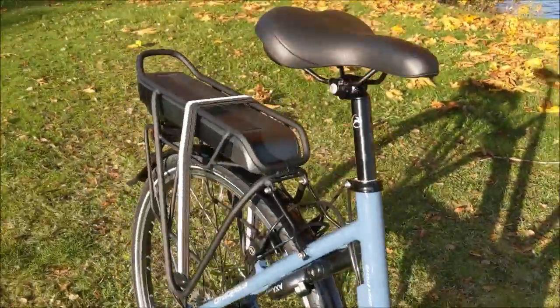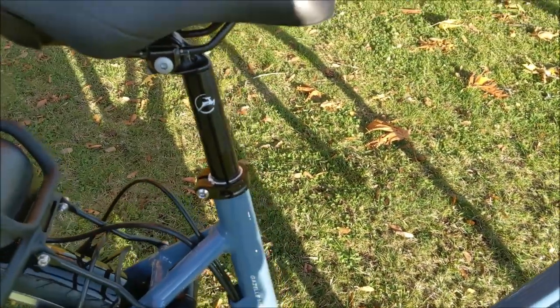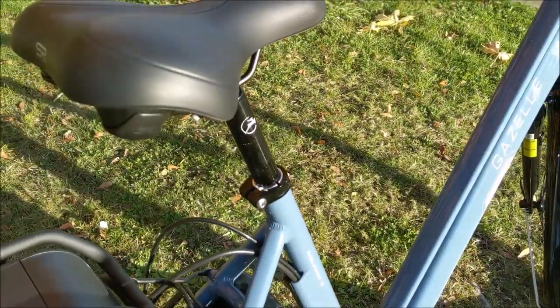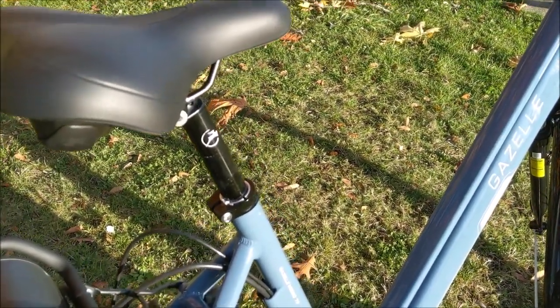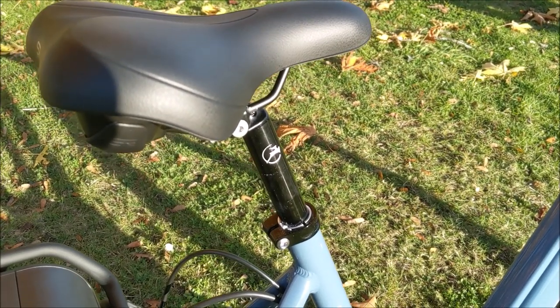We also have a nice comfortable Selle Royale seat with some gel in it. It is a rigid seat post — not a suspension seat post — but to get to this price point they're not going to include that. That's something you could easily add afterwards; there are lots of different options for that.